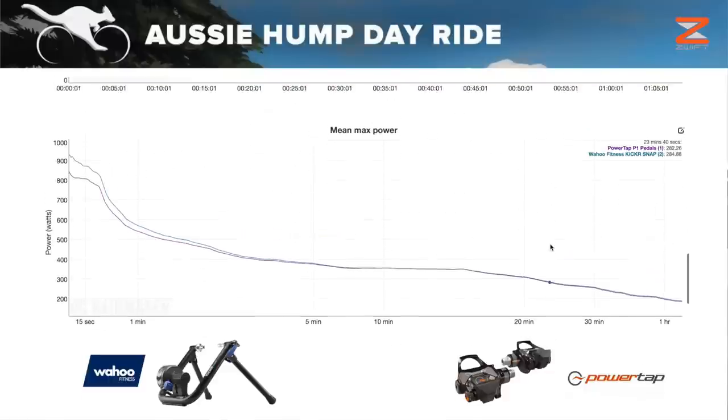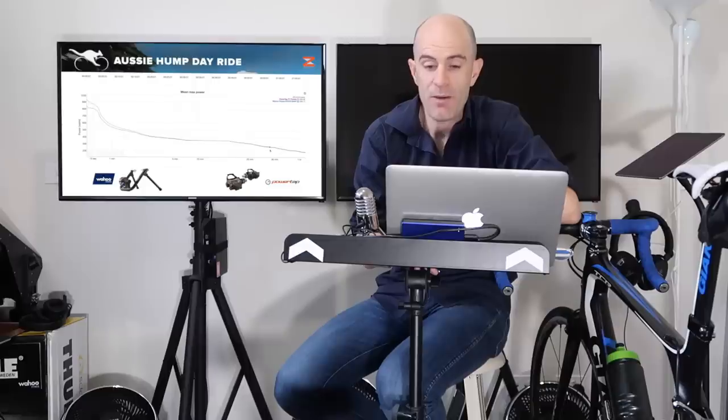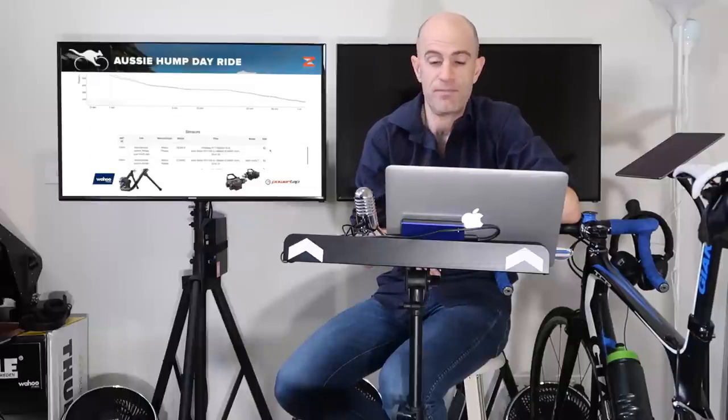Scrolling down to the overall data — the mean max power graph. There's a separation through the sprint, around the 15-second area. But as we get down to a minute and closer to 5 minutes, that's spot on. 10 minutes is almost identical — less than a watt off — and it tracks really well through to the hour. Power-wise, for the setup I have with the Kicker Snap, that's a thumbs up from me.